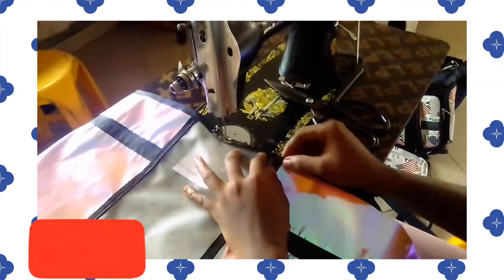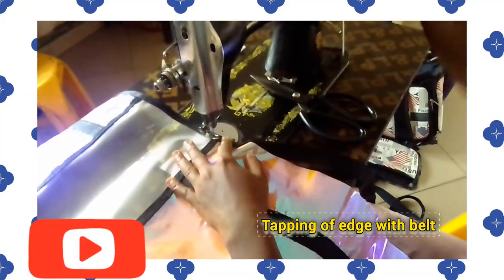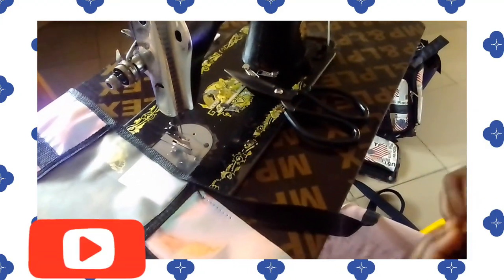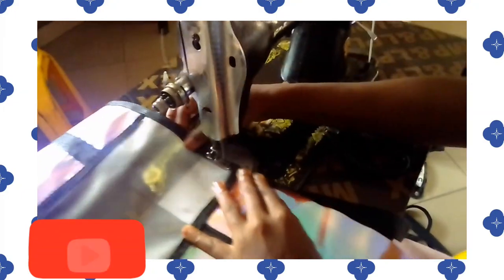The next thing to do is to tape the edge where we will fix the bead. You pipe it the way you see me taping it — tape the edge with bead because that is where we will put the zipper. You have to tape it so that the edge will be neat.